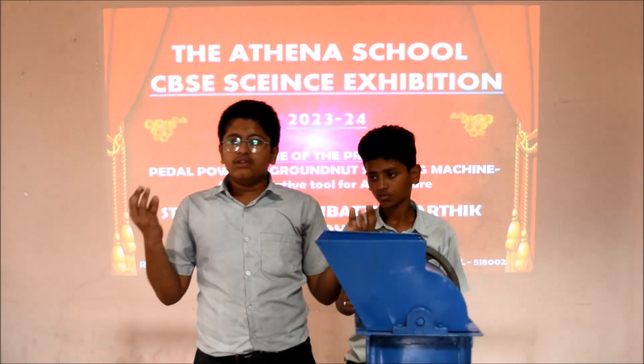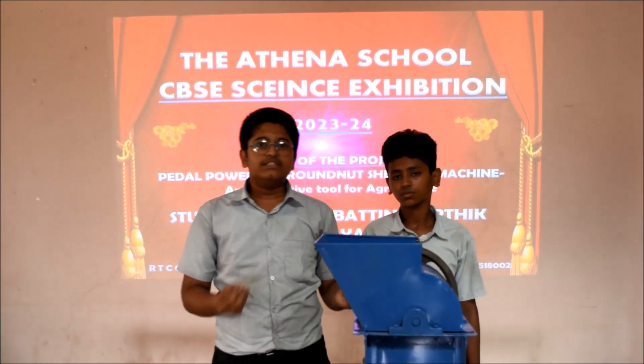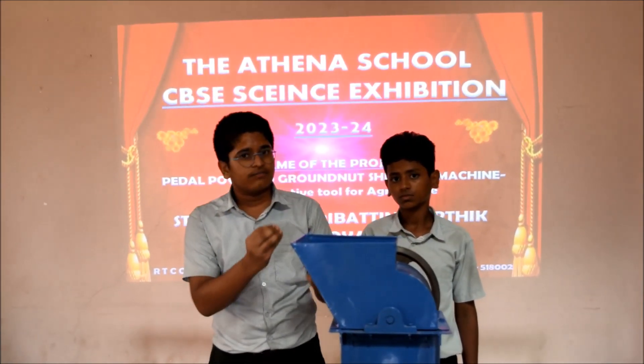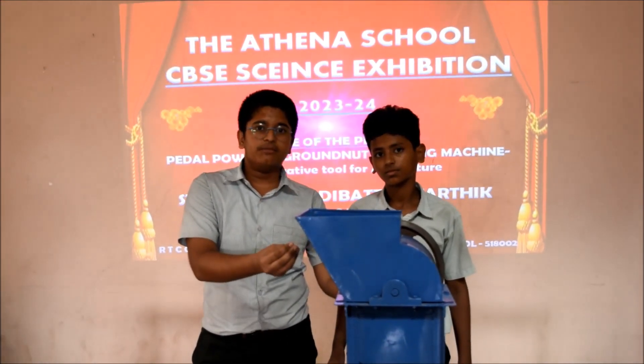Modern agriculture has improved production and productivity, which in turn has improved income for farmers. Now my friend Charan will explain about this project.